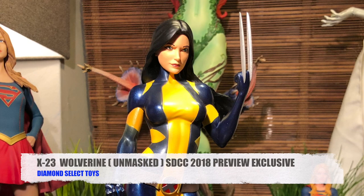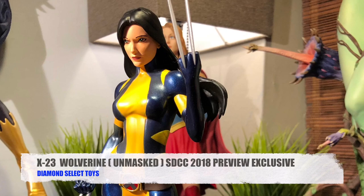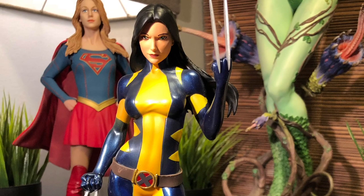Alright everybody, that's my official review on Diamond Select Toys' version of X-23 Wolverine Unmasked, San Diego Comic-Con 2018 preview exclusive. As always, I thank you for tuning in, and I'll see you on the next AGR's Pop Culture Reviews.